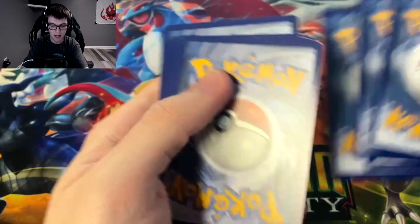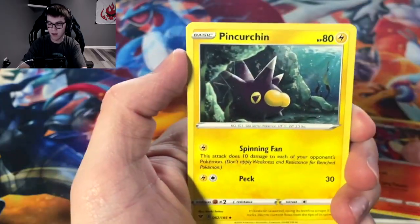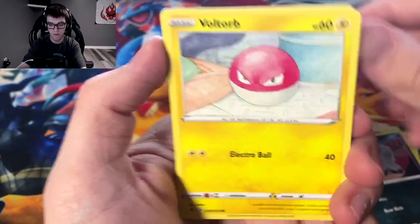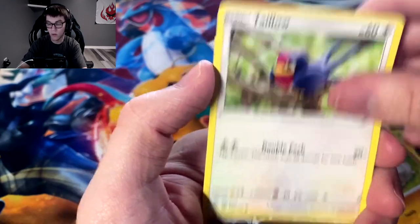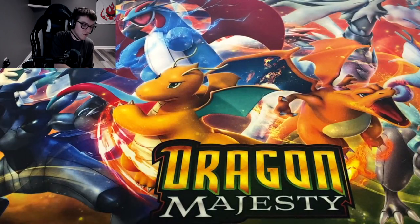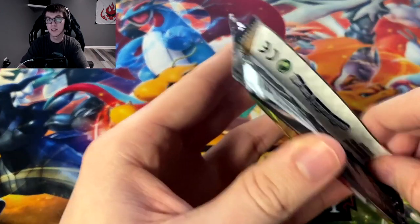We're almost done with the left side of the box. Metal energy, Charmeleon — haven't got one of those yet in this box — Trumbeak, Shuppet, Lucario, Voltorb, Rockruff, Tailllow, reverse holo Beauty, and we got Toucannon — toucan sam himself.